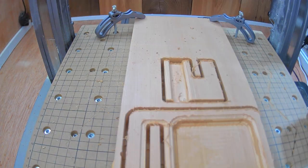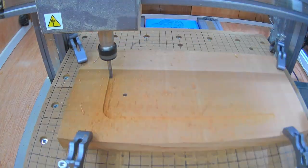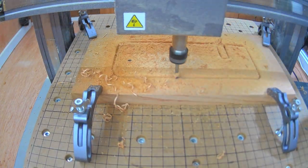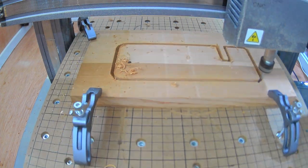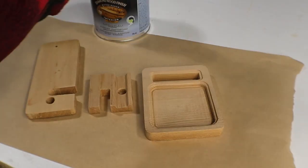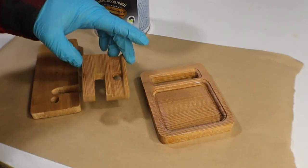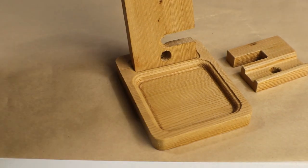I couldn't get all three pieces to fit on the same piece of wood, so I had to go get another one. This last piece only needs to be cut out — there are no rounded edges or pockets, so it's just the smaller flat end mill for this job. Now I can add some finish and then wait for it to dry. Once dried, I can put it all together. This isn't going to have any glue or nails — it's meant to be taken apart and put away when it's not needed.